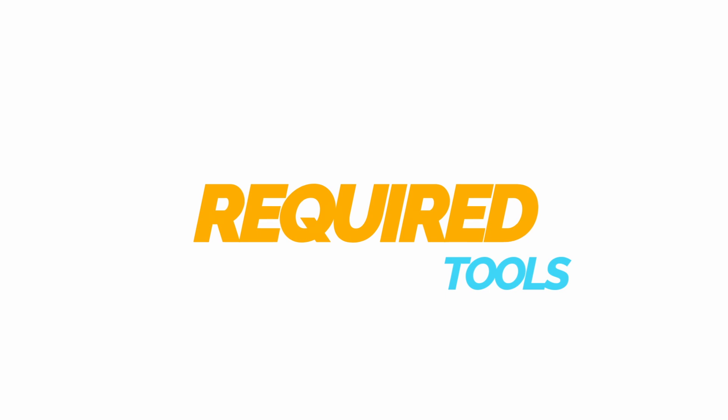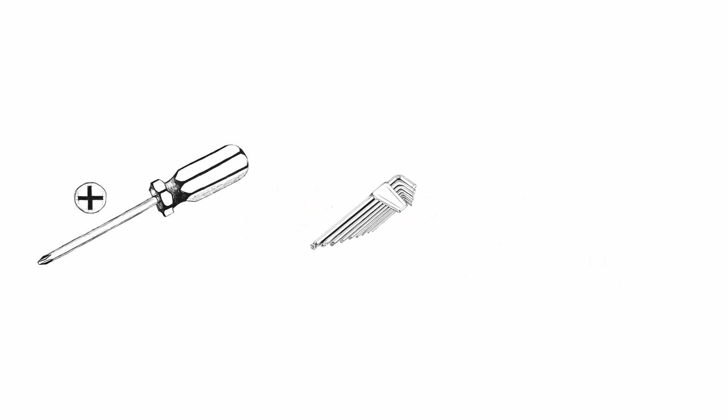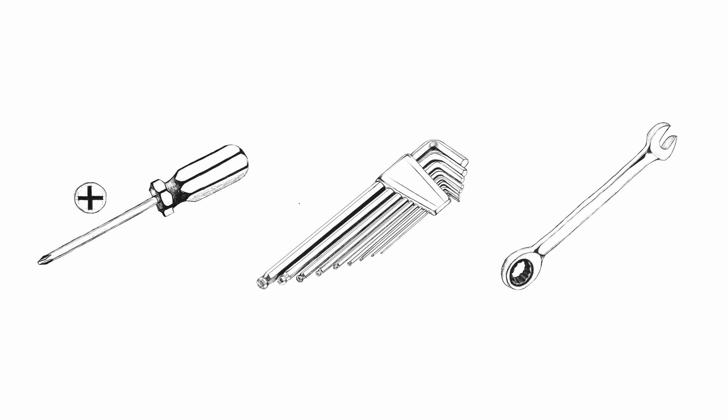Tools needed for the job: Phillips screwdriver, a set of allen keys, or a 10mm wrench.